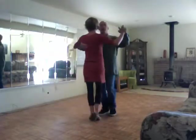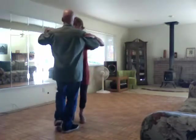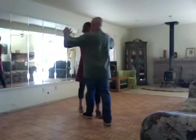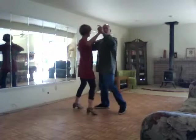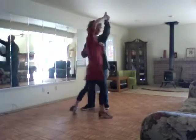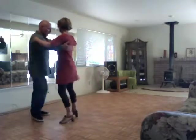Then we had the ladies' slow right turn. So when I step back on my right foot — slow, quick, quick — she starts to do her turn. She has eight counts to complete it: slow, quick, slow, quick, quick, back, quick, quick, slow, quick, quick, slow, quick, quick. And now we're back in our basic.